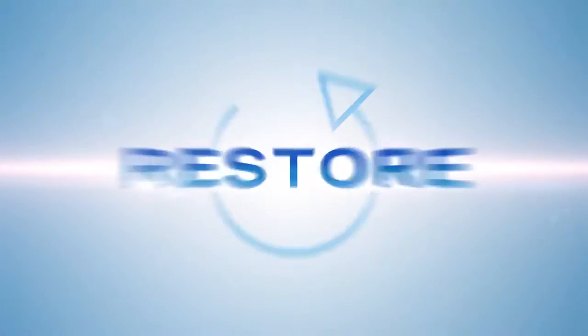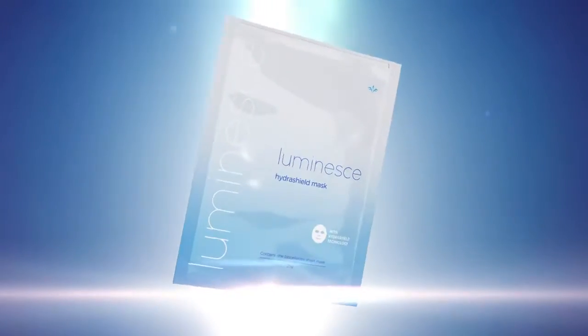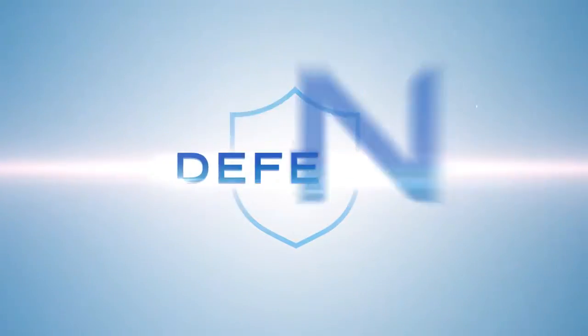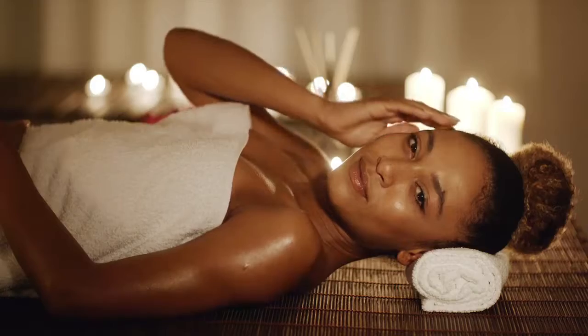Restore your youthful look with our proprietary HydraShield technology. Purify and reveal a more radiant and youthful complexion and defend against the effects of exposure to environmental aggressors.